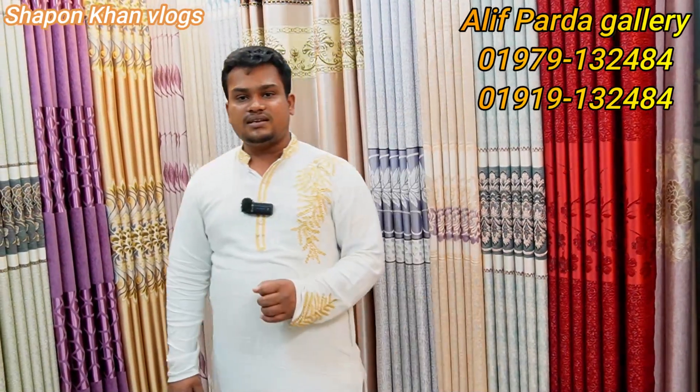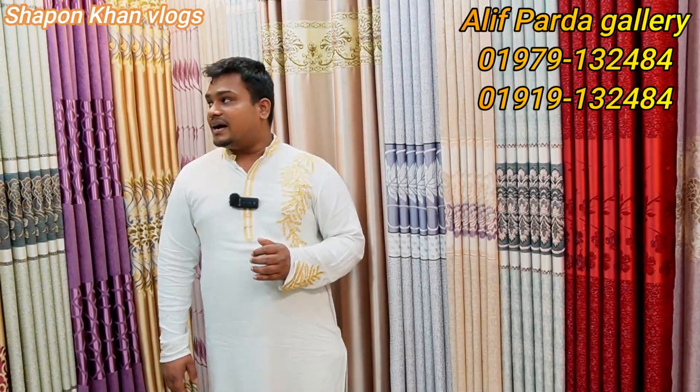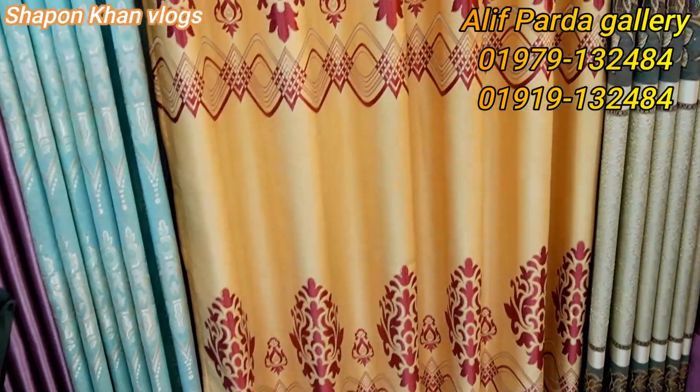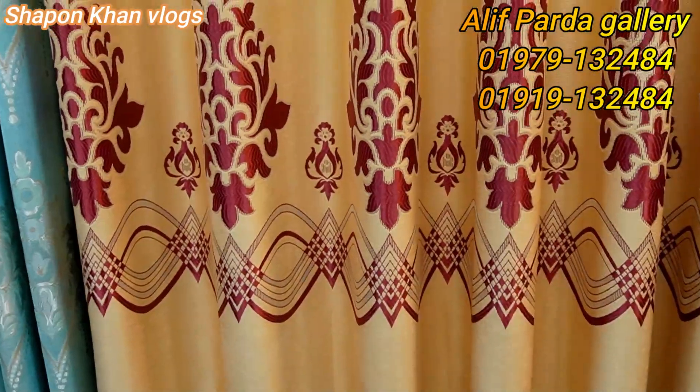I will tell you that this is the first place in the Alif for the Gallery. It'll be sure shop.